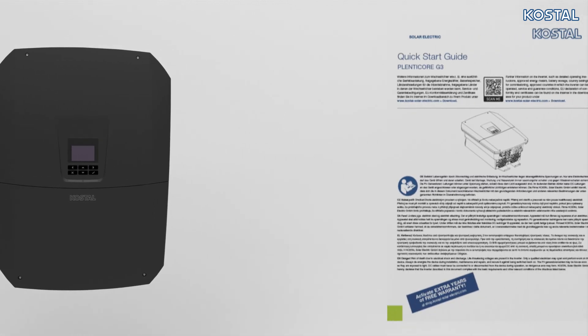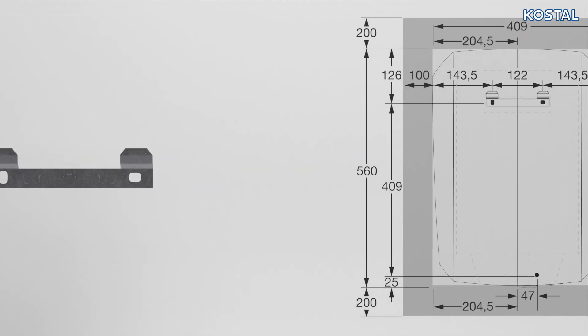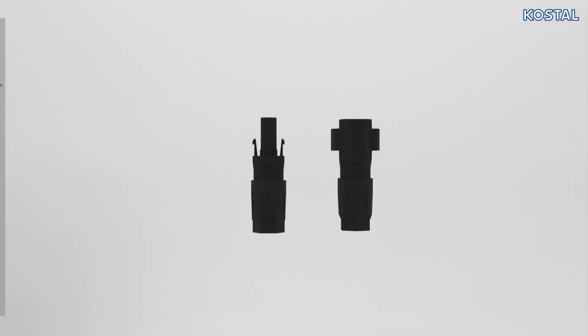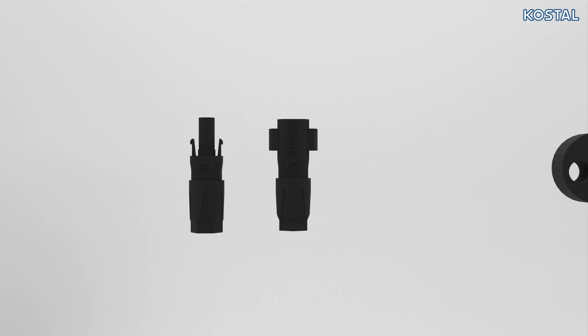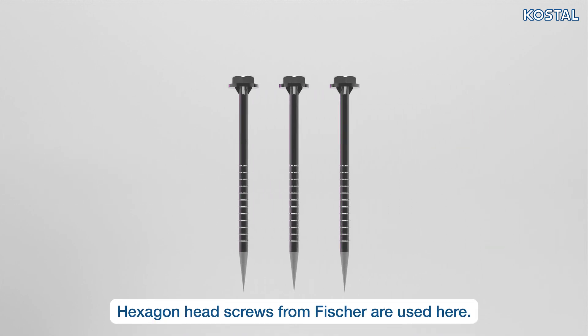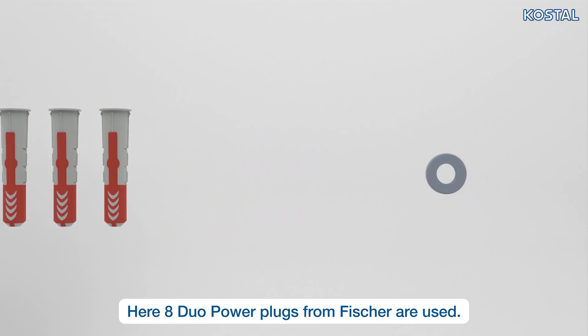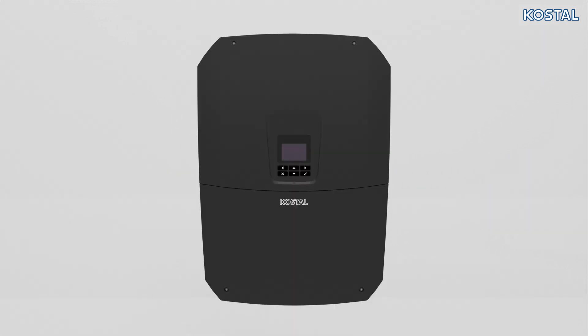In addition to the inverter, the scope of supply includes the following accessories: a quick start guide, a wall mount, a drilling template, one DC plug connector per DC input, two plug seals for the cable gland of the network and signal cables, and a bag containing fastening material. This includes three 6x50 screws, three 8mm Fischer DuoPower screw anchors, and a washer.